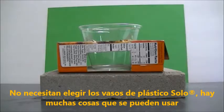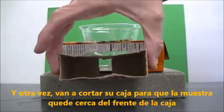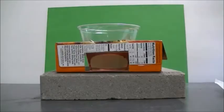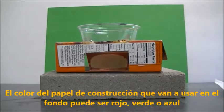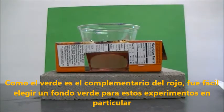You don't need to choose a solo plastic cup — there's all sorts of things you can use. This is an example of a sample box that I cut to hold cuvettes, and you're going to want to cut your box so that the sample rests near the front. The color of construction paper you use in the background should be either red, green, or blue, chosen so that it closely matches the complementary color to the color of your solution. Since green is the complement to red, it was easy to choose a green background for these experiments.